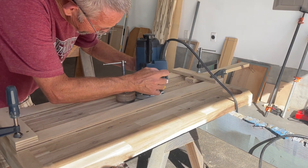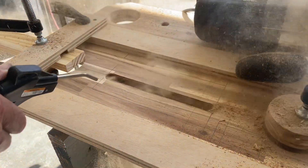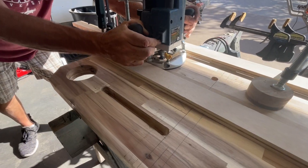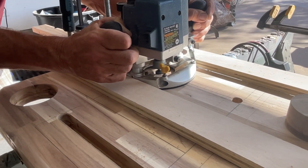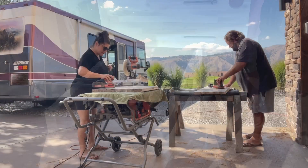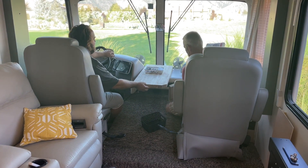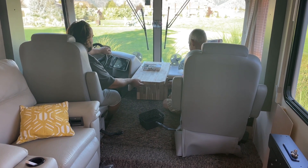Moving on to the front center console. We found with the old one that it was kind of a catch-all and it always collected a lot of stuff — phones, iPads, chargers, coin trays, etc. So on the new one, we decided that we wanted to have a space to accommodate some of those things. We actually routered in pockets for the iPads to sit in and flush-mounted a couple USB ports for charging. We came up with a floating console, which we thought was kind of cool looking and also gave a lot more clearance for getting in and out of the front seats.